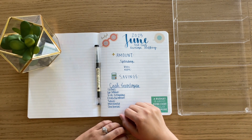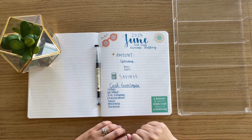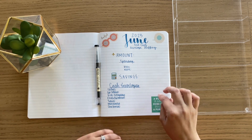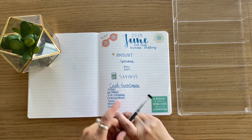Hi everybody, welcome back to another video. So today I'm going to be going over our third cash envelope stuffing for this month. This includes my husband's last paycheck and my recent paycheck. So let's just go ahead and get started.